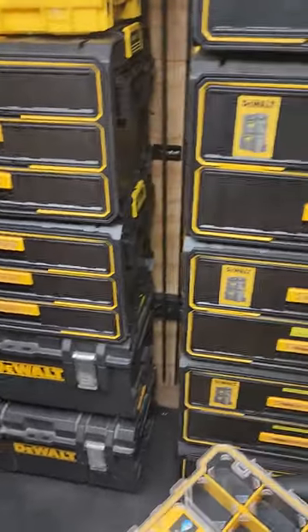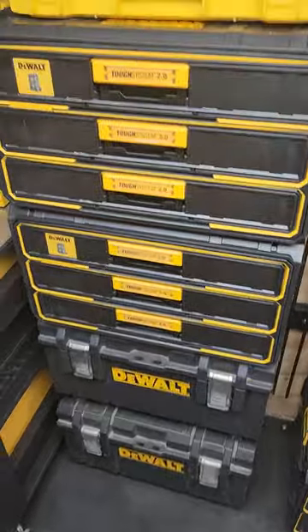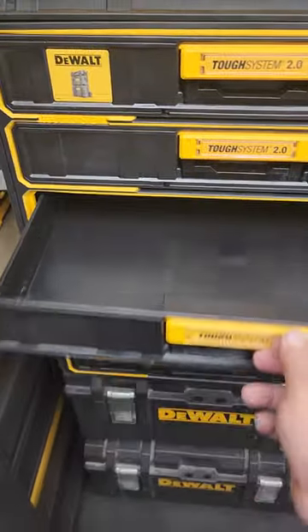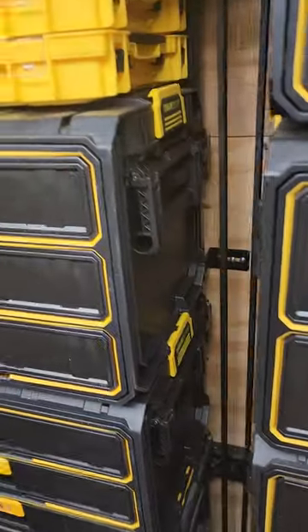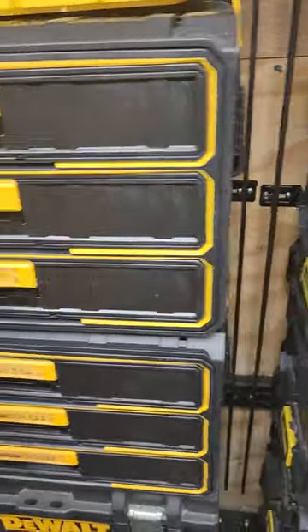Hey guys, just going to give you a quick review on the new 3-Draw box. They're pretty cool. Outside dimensions are identical to the 2-Draw, and they fit on the rack system just fine. No problems there.